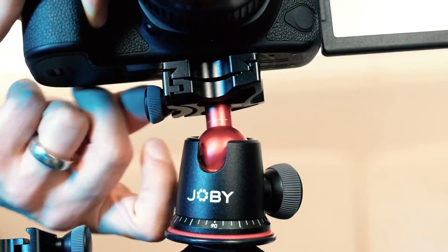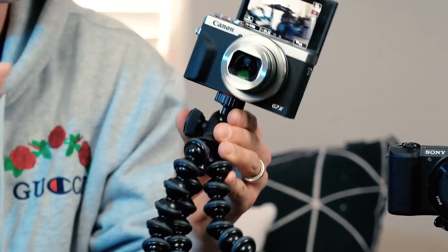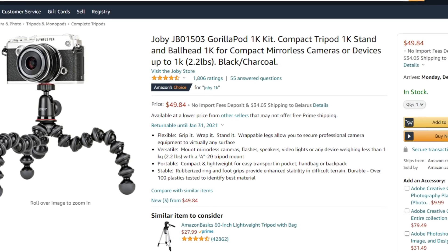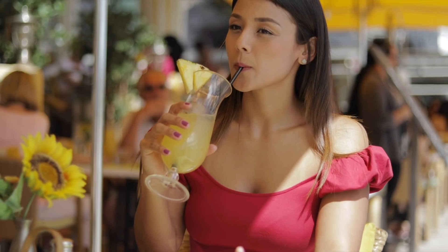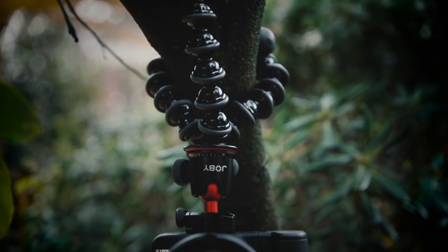This is a pretty solid gorilla pod. The 1K stands for 1 kilogram of weight payload, which is equivalent to 2.2 pounds. There's mostly plastic on the legs and through the actual mount itself, and there isn't a quick release plate, so you have to screw your camera directly on — but none of those things are a huge deal. In the end, this is a nice gorilla pod for vlogging that gives you some extra stabilization no matter where you are: indoors or outdoors, in your room, a coffee shop, an airport, or a park. It gives you the chance to table-mount your setup or even wrap it around a pole or a tree to create content. It's a good place to start.